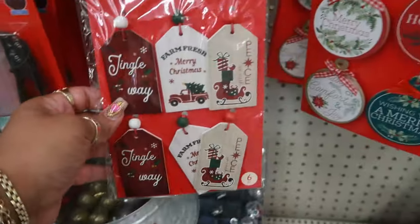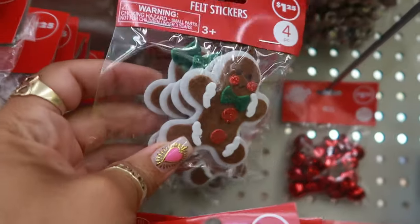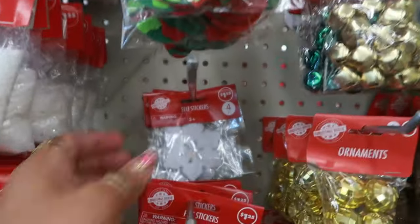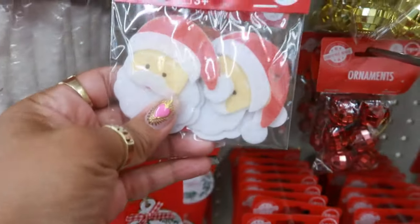And this one right here. There's even the gingerbread felt stickers — you get four of them in there. The ones that look like ornaments, you get nine in there. And Santa, you get four.